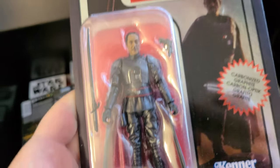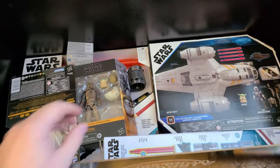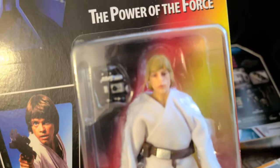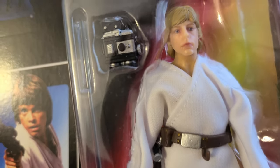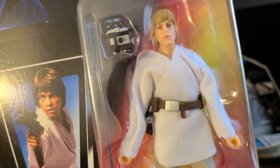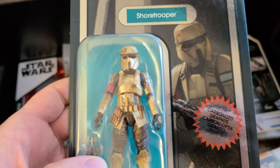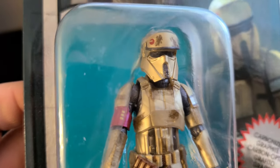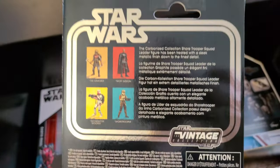We also have ourselves Moff Gideon — a smaller scale, three and three-quarter inch figure. They also took the liberty of sending over Luke Skywalker, an original Luke Skywalker, complete with lightsaber and his goggles. I like that they actually gave him a cloth costume as opposed to PVC plastic — certainly makes removing his arms a little bit easier. Included as well, we have the Shore Trooper. I really like the look of the Shore Trooper — it reminds me a bit of the Scout Troopers from Return of the Jedi. Again, on the more vintage style packaging, right down below there's the Vintage Star Wars Collection branding.